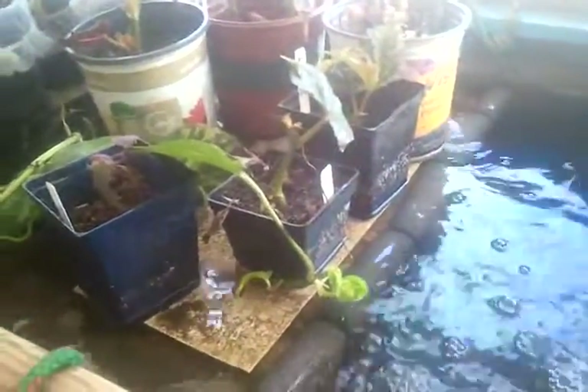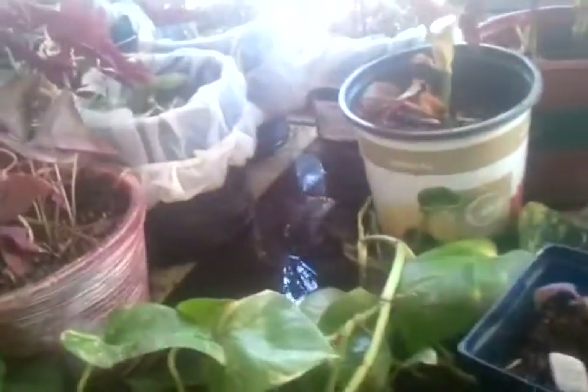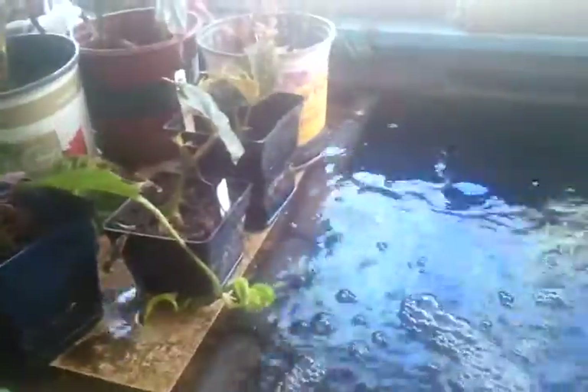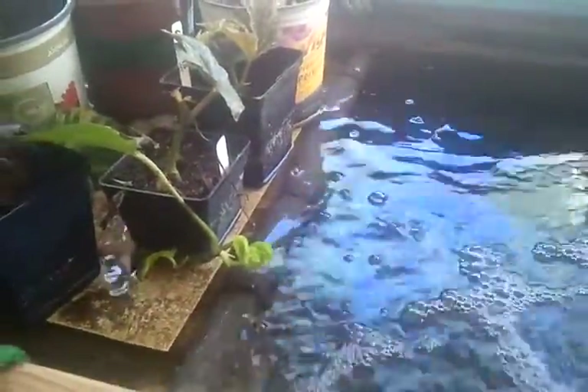This is my fish tank. And this is a wicking bed that's supported on top of the fish tank by these ropes. What I've got is nine air stones going here. And then I've got one going outside — the pump is connected to a Y or a T, and it actually goes outside there to a bioponic system.